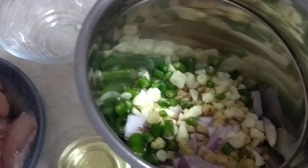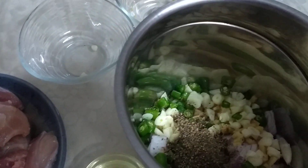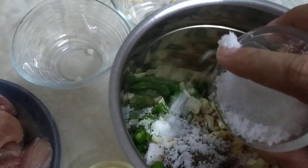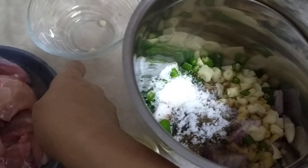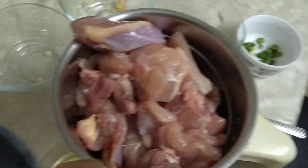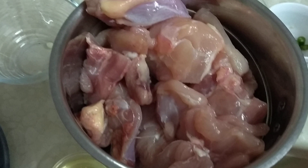Now with everything inside, I shall add a bit of pepper and a bit of salt. The salt and pepper should be measured in proportion with the amount of chicken. Once blended together they will all become very nice and soft and will become the filling of the momo.